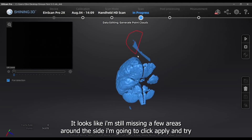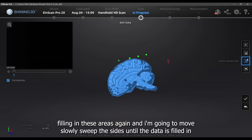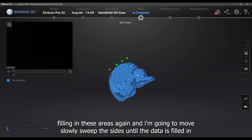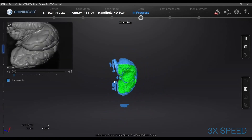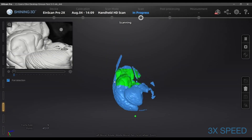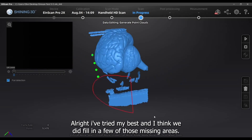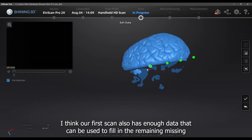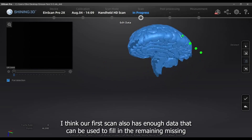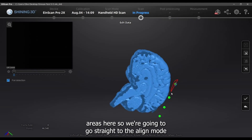I'll pause now and delete the reflected data and other unwanted areas. It looks like I'm still missing a few areas around the side. I'm going to click Apply and try filling in these areas again, moving slowly and sweeping the sides until the data is filled in. I think I've filled in a few of those missing areas. Our first scan also has enough data to fill in the remaining gaps, so we're going to go straight to align mode.